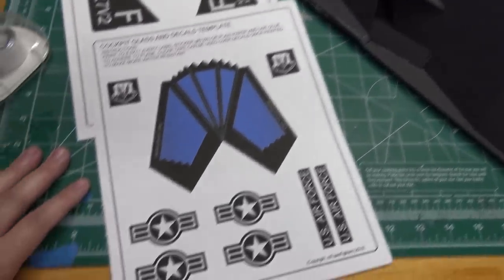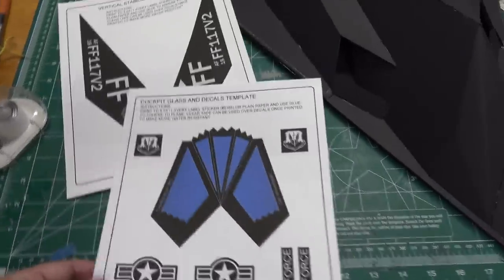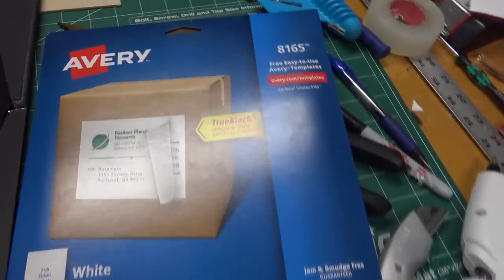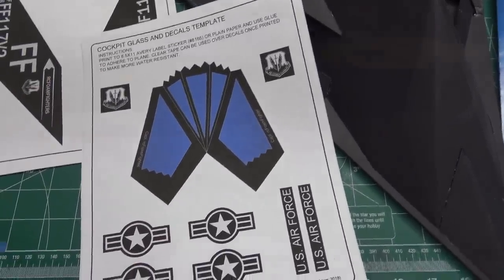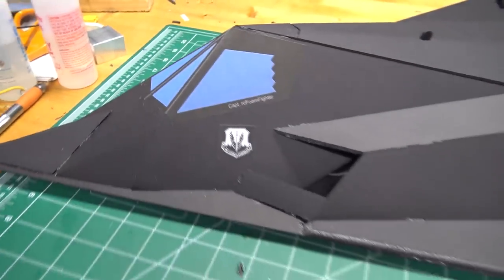Now that the hatch is done, I'm moving on to putting on some of the decals. I print them onto sticker label sheets — you can get them on Amazon or Walmart. The ones I use are Avery 8165, which are 8.5 by 11 stickers. You just print it out, cut out the decals, and stick them on. I cut out the decals and applied them to the plane — it's really starting to take shape and I think it looks pretty good.